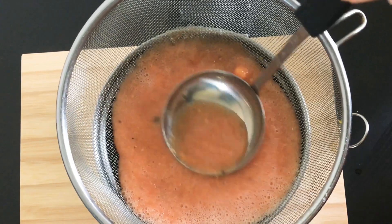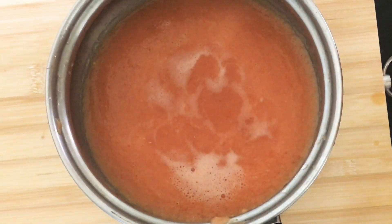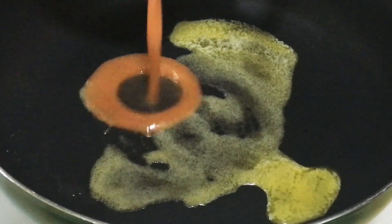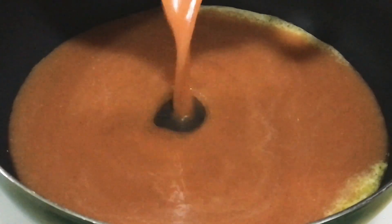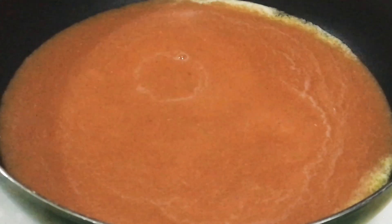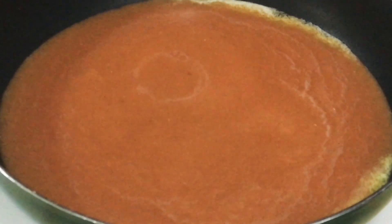Strain the tomato puree. Next, add some butter into a pan. After it has melted, add in the tomato puree and let it simmer.